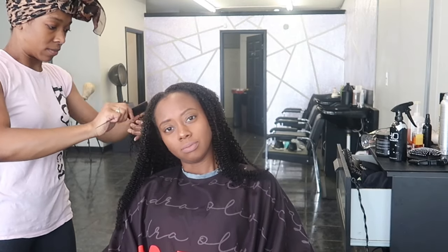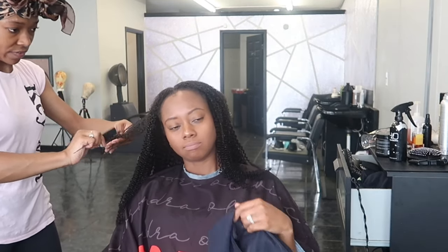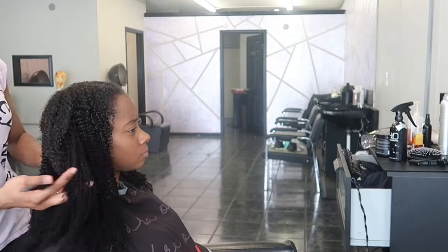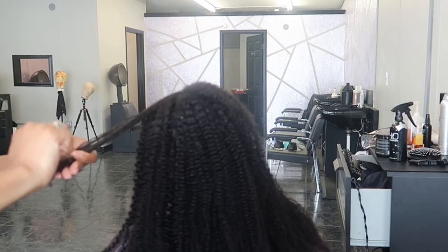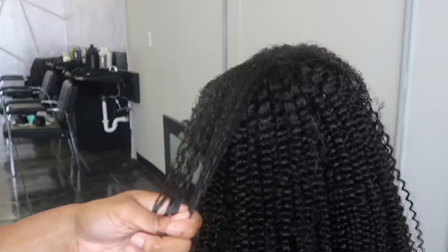Disclaimer: if you have somebody with thick hair you would never do this, but my sister's hair is very similar to my texture — we do not have thick hair at all — so it was easy for me to do this. But you can go in with an easy detangler brush, a paddle brush, or a wide tooth comb; whatever you decide, just make sure that what you're using is appropriate for your hair type.